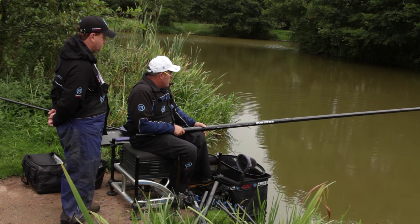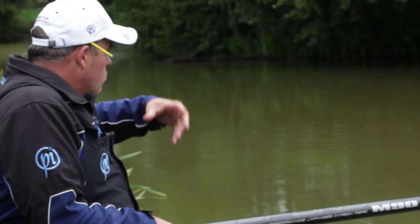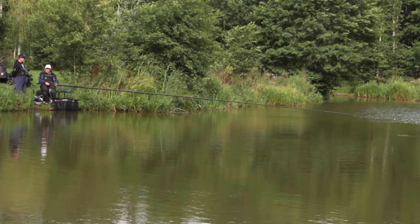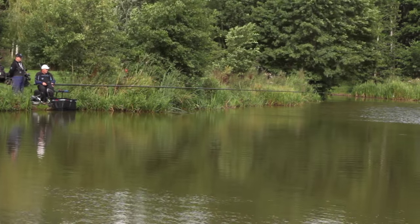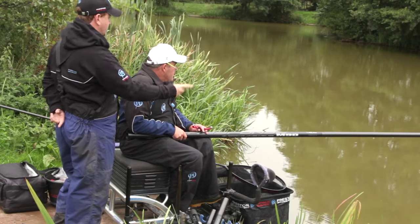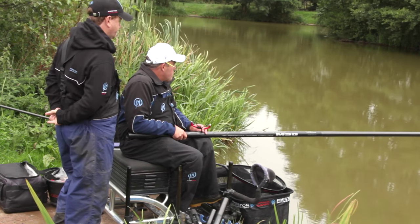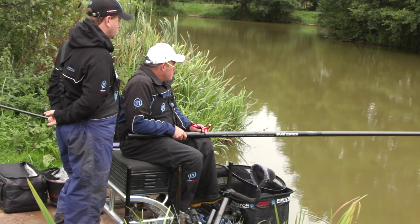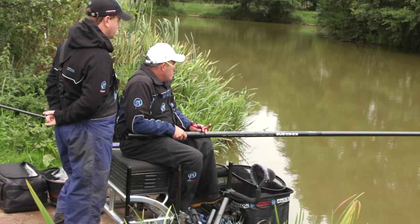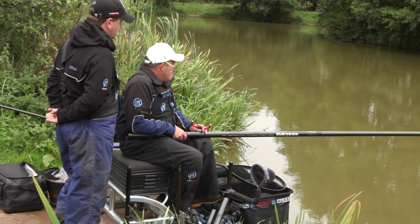Especially at longer range — 16 metres, that's when you really notice it. That's the true test, and I've been fishing with it at 16 metres against islands. I also notice how fast it recovers. When you do strike, if you miss a bite, instead of getting the wobble, it's literally immediately back where it was. That was the intention — it took us a long time to get it right, but it's exactly what we were looking for.